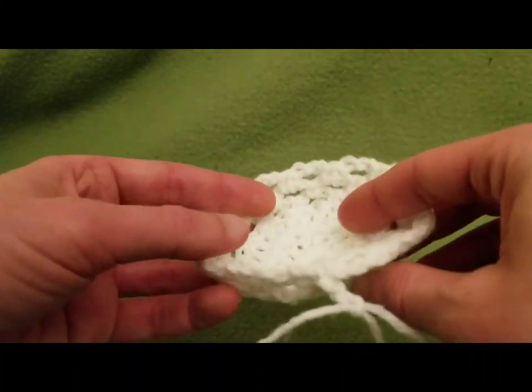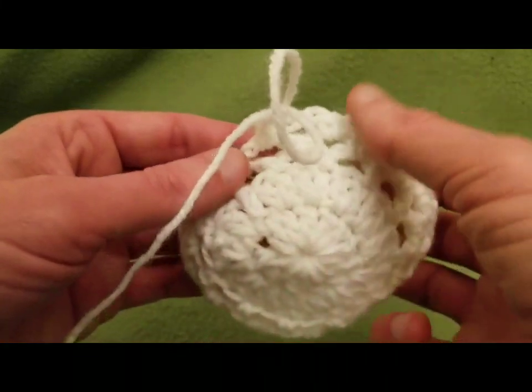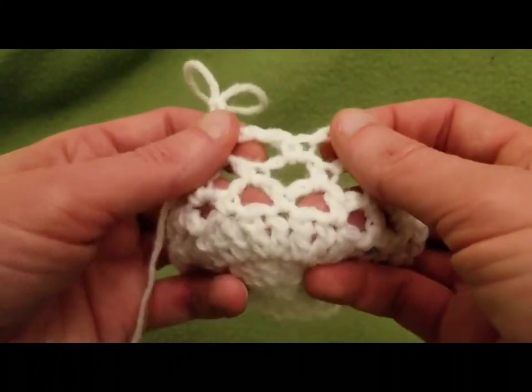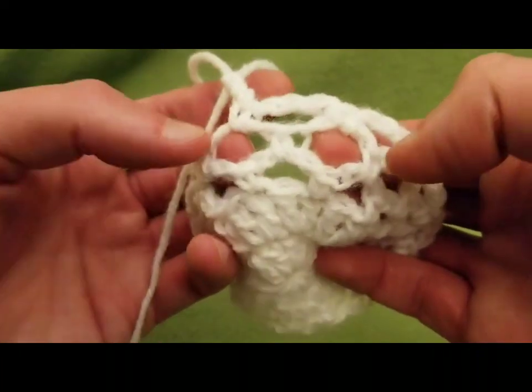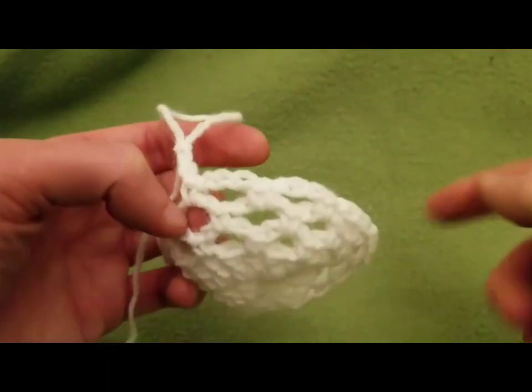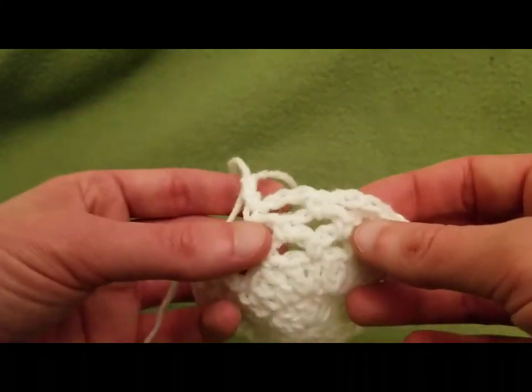You would just keep crocheting around and around in a nice old spiral. Then when it is about the height that you want, you would put your apple in there with the cloves. To create the drawstring that you weave in and out around the top of the apple, all I did was a simple chain stitch.